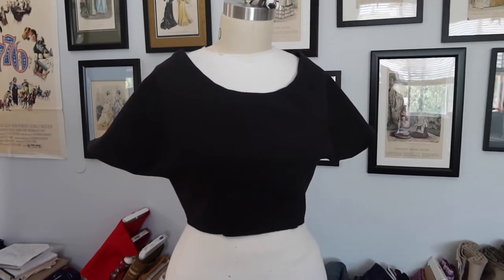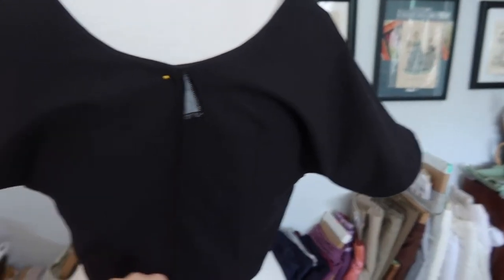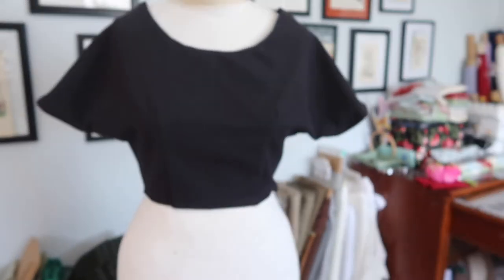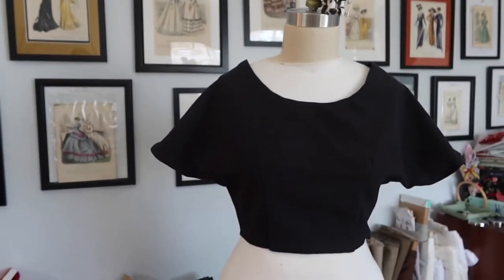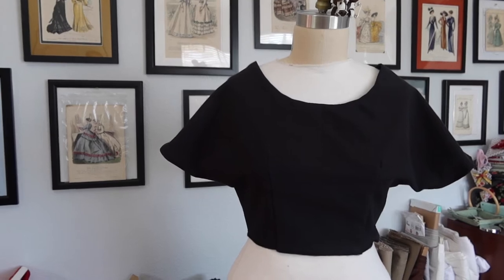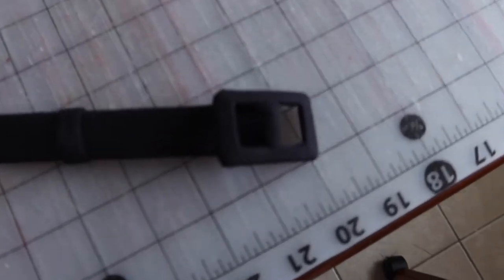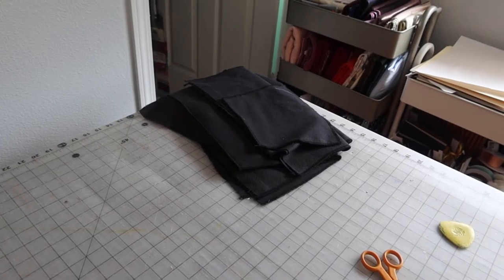The bodice portion of the next dress is finished. The sleeves are hemmed, the front has two darts at the neckline, the back has two darts, and the facing is sewn and tacked at the shoulders. The soutache detailing along the neckline from the pattern illustration was skipped in favor of a clean, solid black dress. A matching covered belt is also finished. Now moving on to construct the skirt portion.